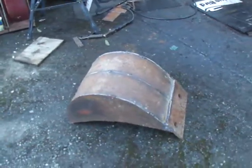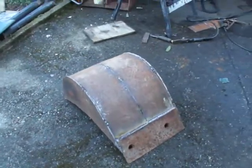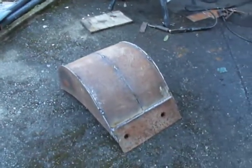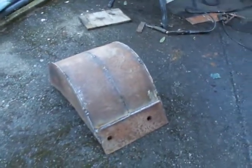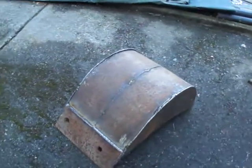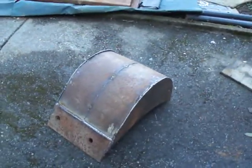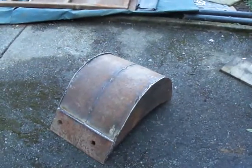Thank you so much for watching me turn scrap metal into a service bucket. For folks who don't have a lot of money, this is the best way to do it. I can weld, cut, and so on. Have a very nice day — I'll post a second phase of the finished product, all trimmed up, ground down, and painted over. Thanks a lot!